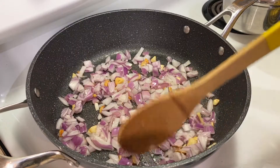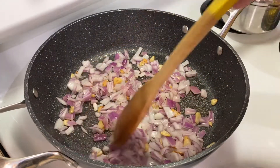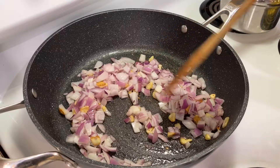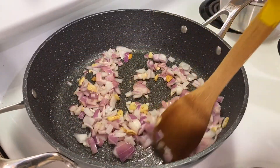Let the onion cook until it starts to become clear. It's starting to look clear. Don't let it burn — keep stirring, but not too fast.